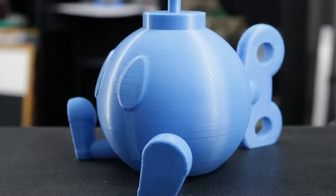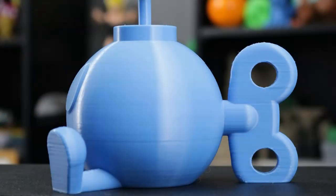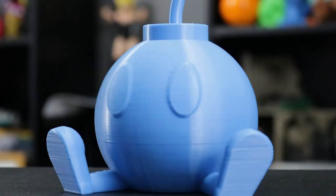We didn't have a lot of luck printing at layer heights below 0.2 millimeters. I'm sure there's some technical reasoning for that, but we just couldn't get it to work very well — there were a lot of layer inconsistencies that made the prints really not look good. But as long as we were at 0.2 millimeters or above, the prints looked actually pretty good.